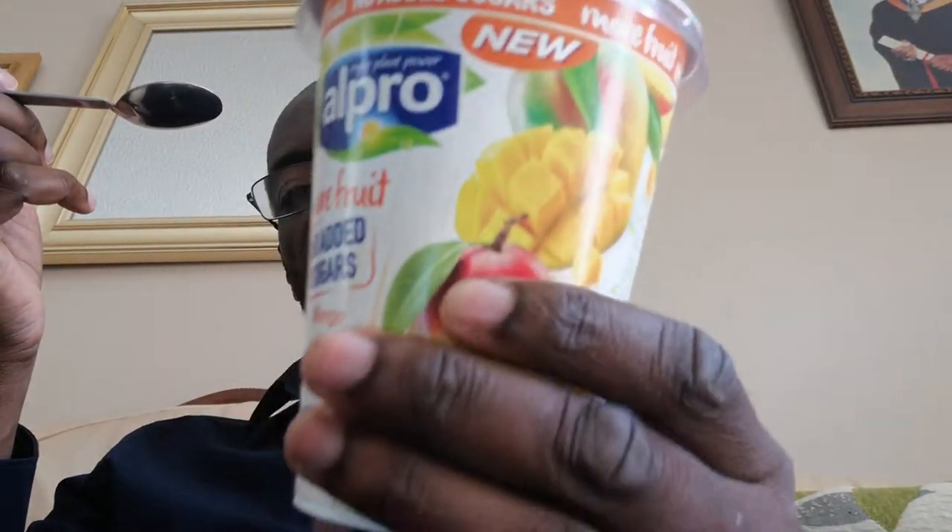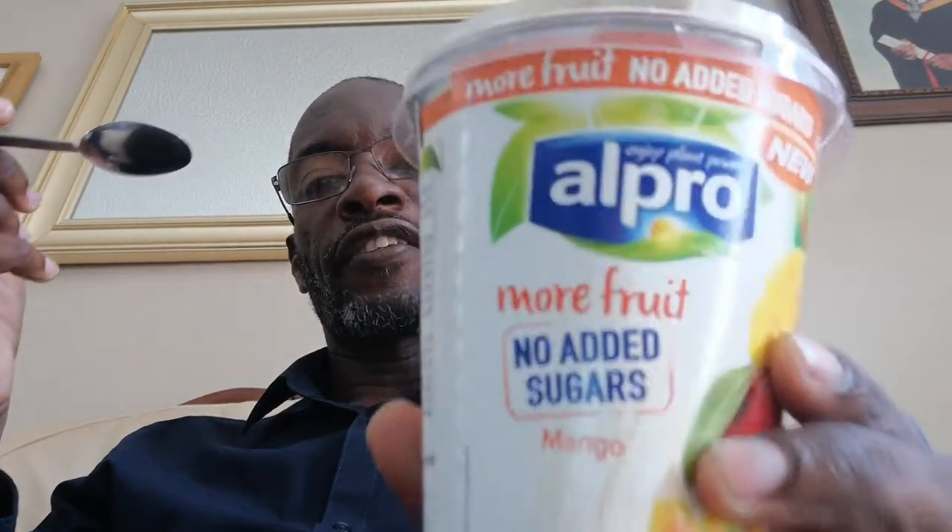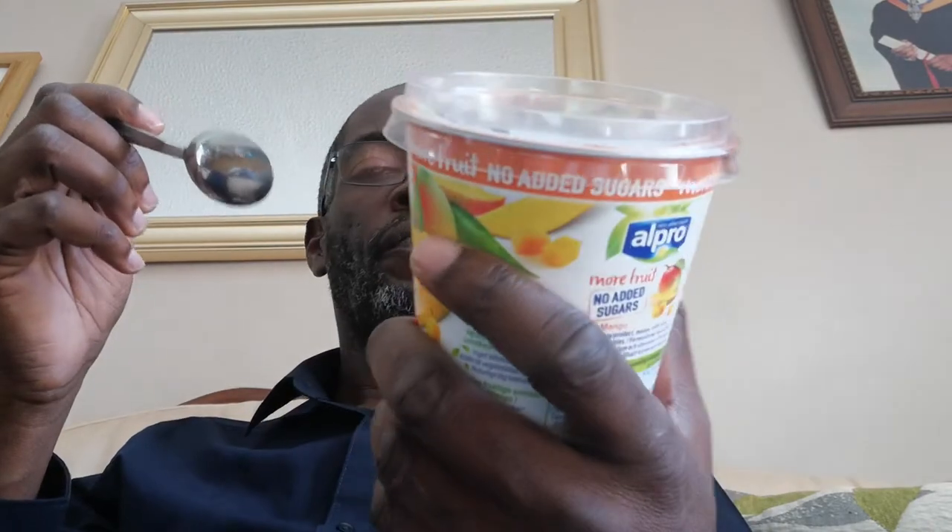Hi guys, the gangster - sorry for the dry fingers but I need some vegan cream on this. Right, let's get going, down to business. So what we're reviewing today - I've got a spoon so it's obviously something related to a spoon. Here it is - it's Alpro new no added sugar with mango fruit pieces. It's new, and I'm going to be reviewing this today for a taste test.